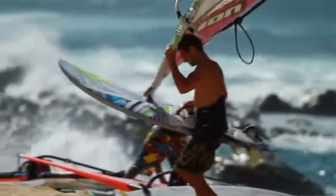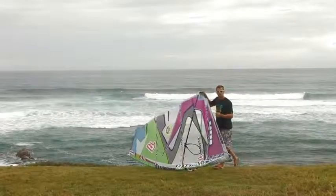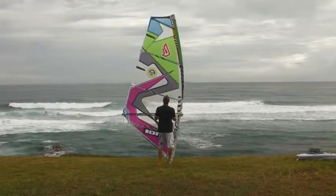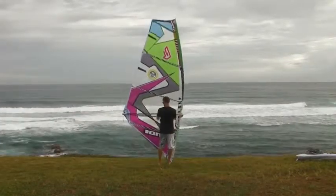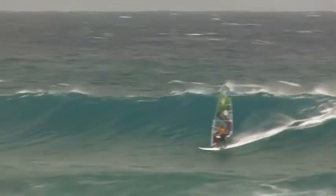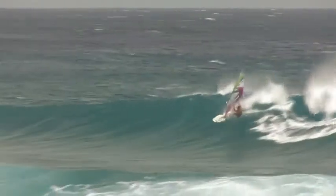I would like to present our new wave sail, the Hero. It's our four-batten model and the concept behind this sail was to make it as short and compact as possible without compromising high-end control. Testing through to the final prototypes and production sail, we found out that these sails are a lot more powerful.